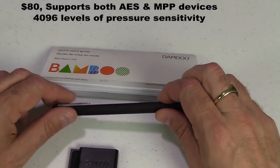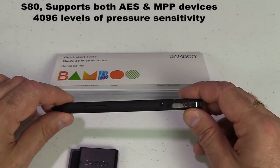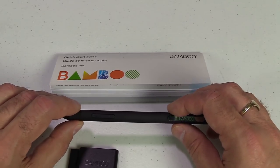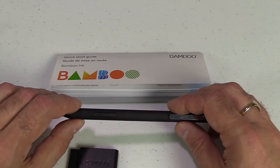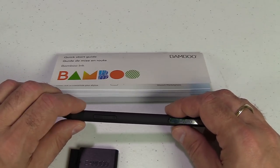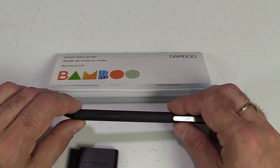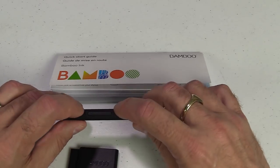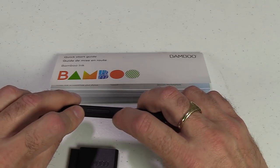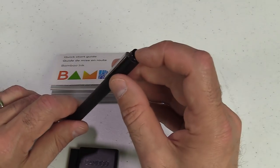First up, the Bamboo Ink pen. It's more flexible in that it can connect to a lot more devices than the others. It was one of the first to support Wacom's Universal Pen Framework, which allows it to connect to devices using Wacom AES (Active Electrostatic) or the Microsoft Pen Protocol (MPP). You can switch between profiles using the plus and minus buttons — press both down for two seconds to switch.